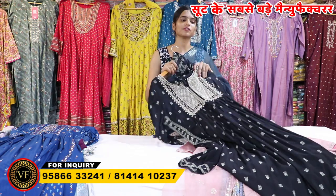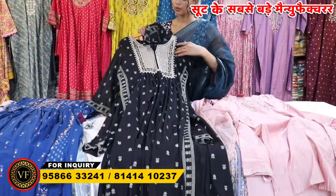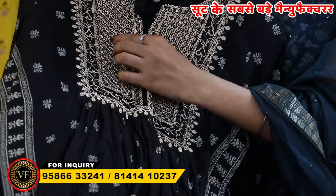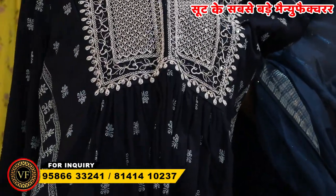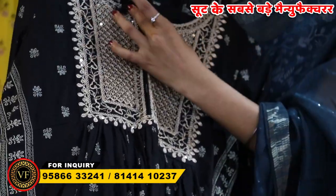Look, it is very beautiful. You can get it in the Naira Cut. You can design the whole neck. You can also get a sequence of work. If you talk about the neck, you have a V-neck design.